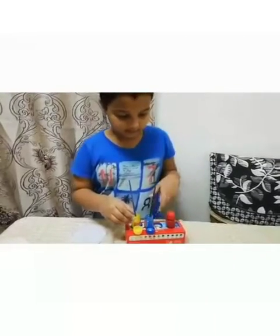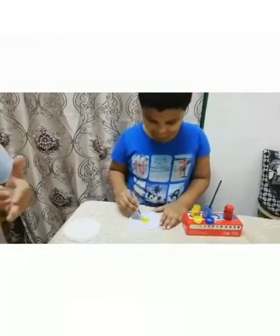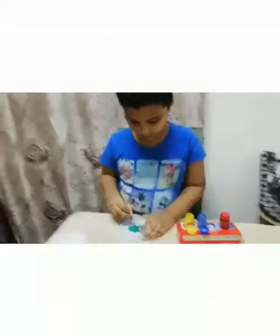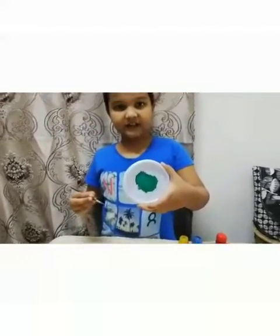Now we will mix blue and yellow. Take first the yellow color. That is so beautiful. See what we got — it is green color.